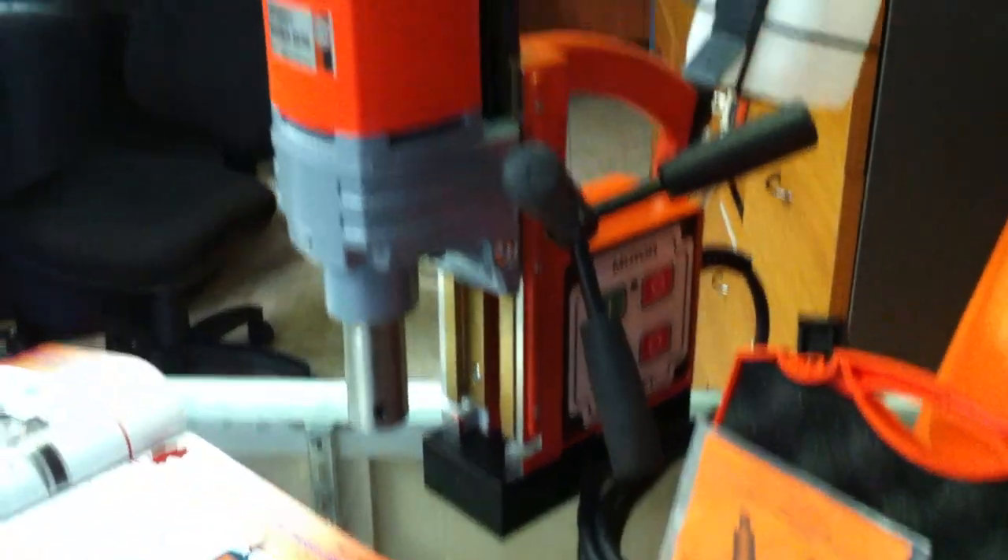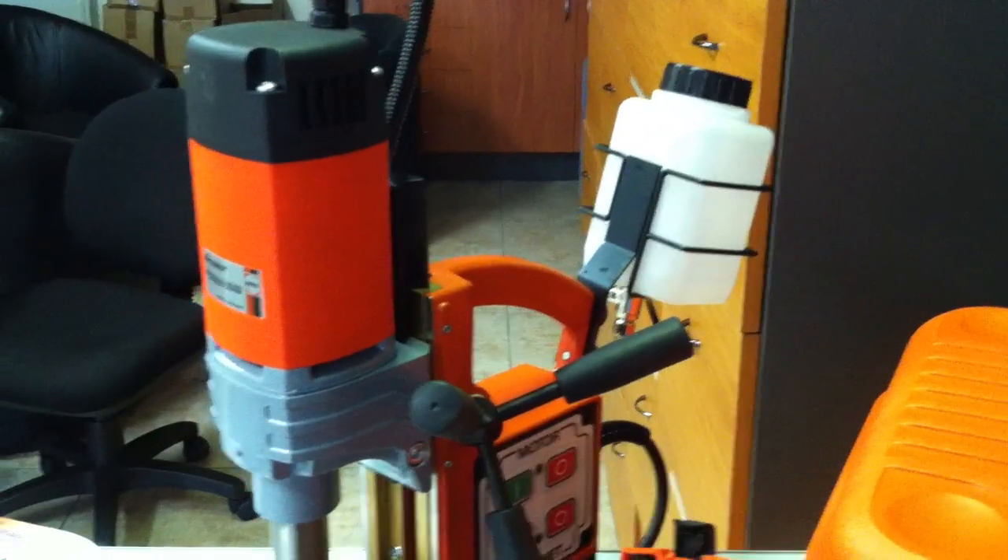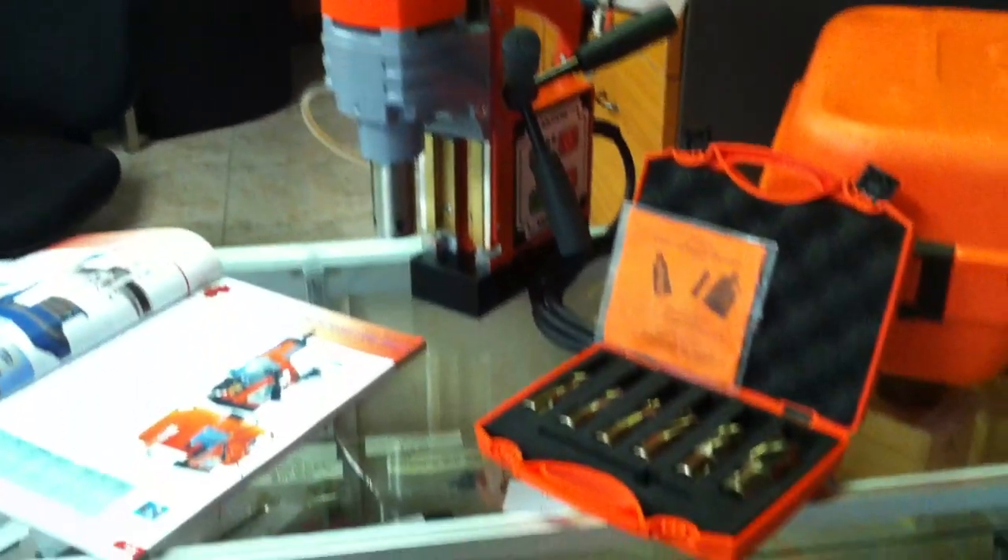It's got strong adhesion, a strong motor, and also comes complete with a coolant tank. Fantastic for any onsite and structural work.